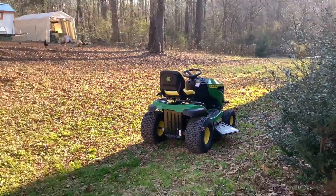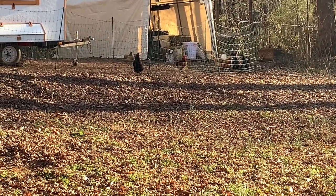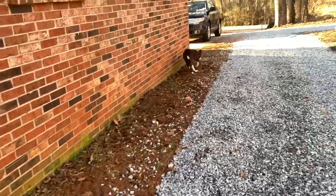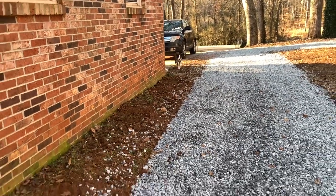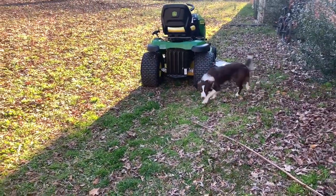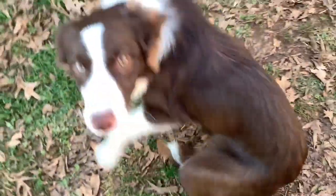All right guys, that's it for the new lawnmower — I'm pretty happy with it. [Shows the mower to a child] Super cool, huh? Give me five — that's ten. Love you.